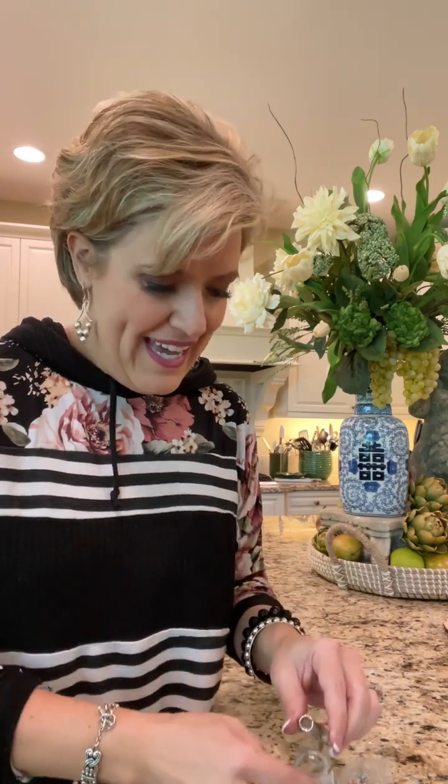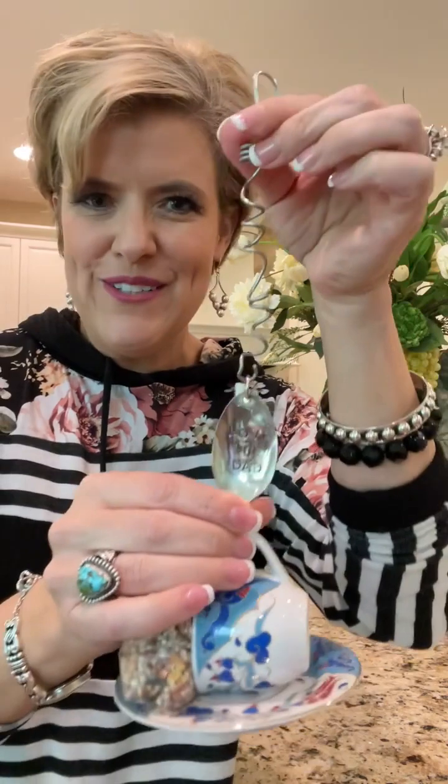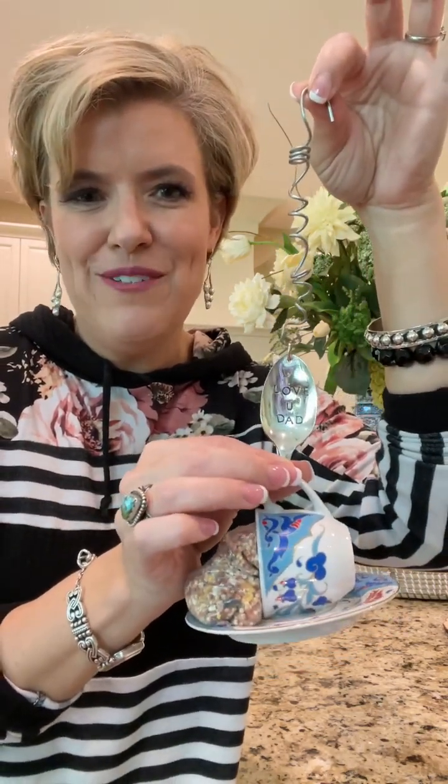The last Father's Day suggestion is a bird feeder. I used a teacup — a little more masculine than the dainty china I've shown before — along with a little bag of bird seed that spills around the plate when you put it out. This one says 'Love You Dad,' which is a sweet personalization. It's made from vintage silverware with silver plating, hand-stamped, with a little curvy charm I made. You can hang it from a tree branch, a porch, a bird feeder, or a shepherd's staff hook. It's a fun personal gift that hopefully he'll feel loved every time he looks at it.